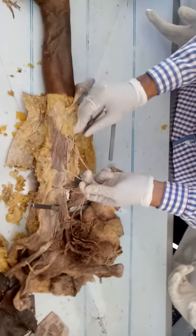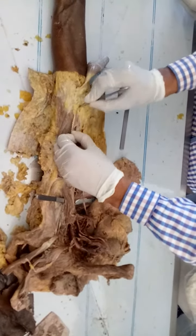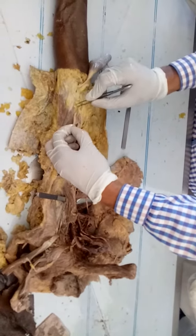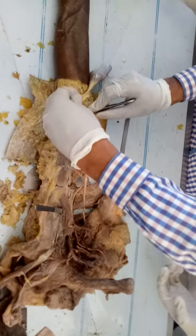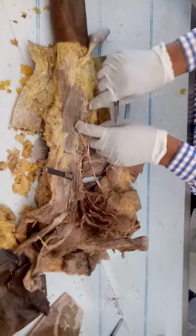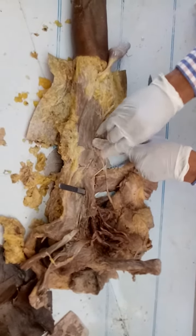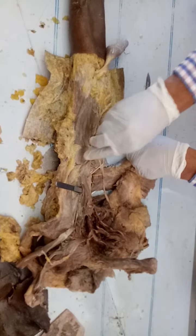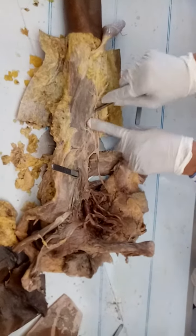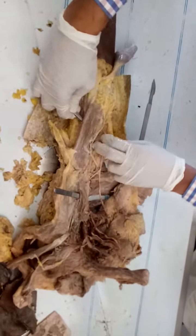This is your musculocutaneous nerve — cut here, clear. So after this, you can see this muscle is going to insert here. The coracobrachialis is inserting here, and after the insertion there is another muscle starting.